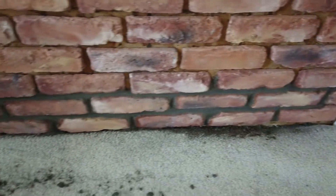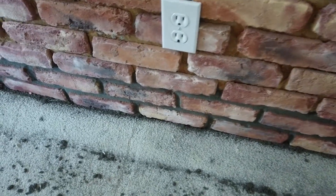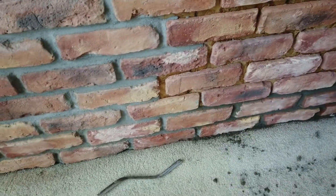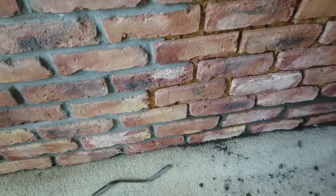That one batch I mixed up covered about two rows worth of mortar — the horizontals and the verticals — with not a whole lot of waste. It came up to about where the old stuff was, so maybe a line and a half per batch.